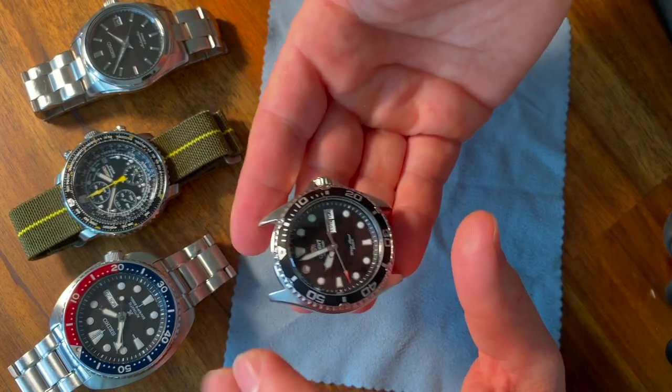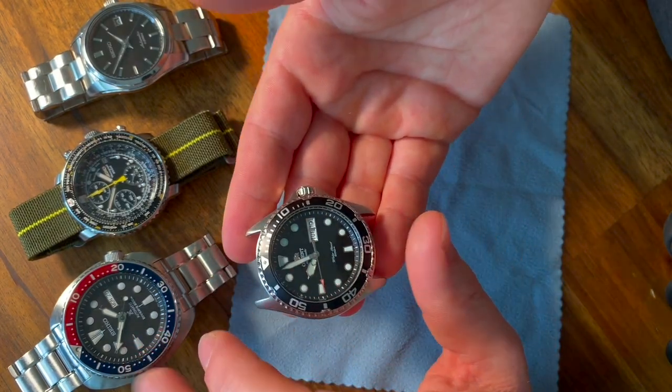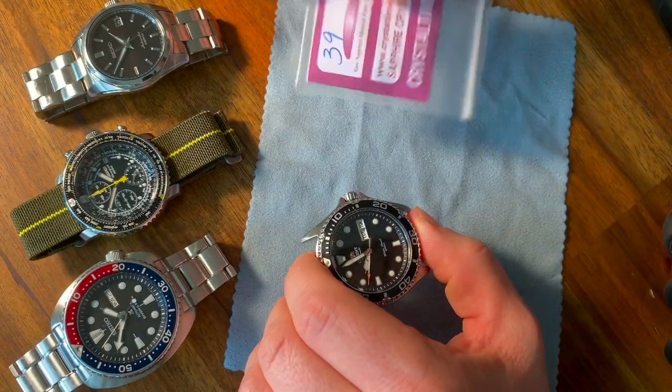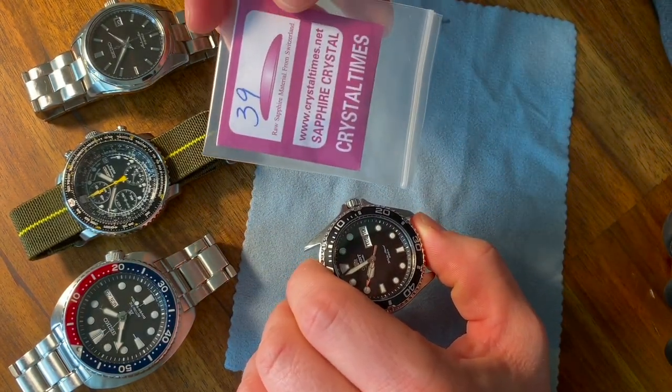Today we're going to go over taking out the movement on this Orient Ray 2, popping out this scratched up metal crystal, and then we're going to put in this sapphire crystal.